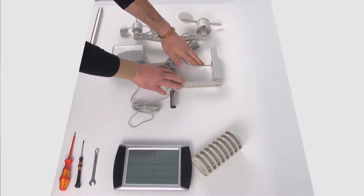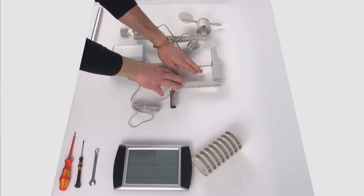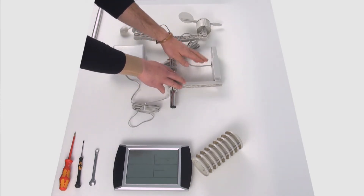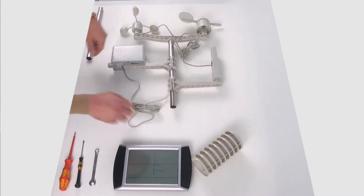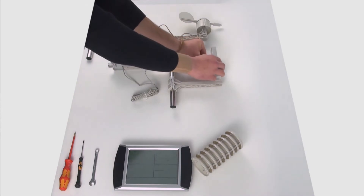Tenete presente che il trasmettitore dispone di due connettori. Nel connettore sinistro c'è scritto in inglese la parola 'vento' e il connettore destro è per la pluviometria. Questo è il sensore pluviometrico da collegare qui.